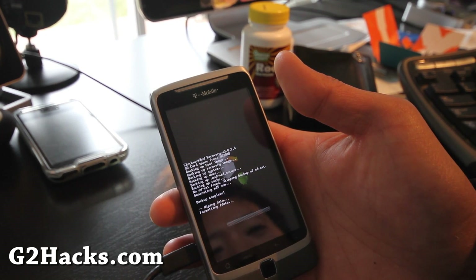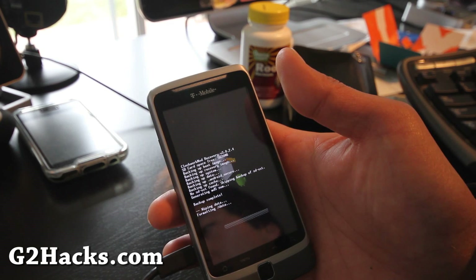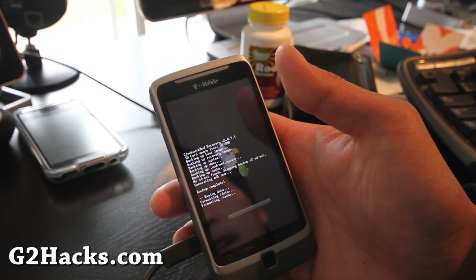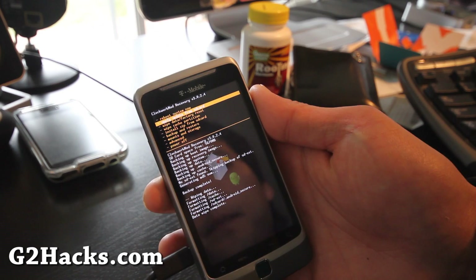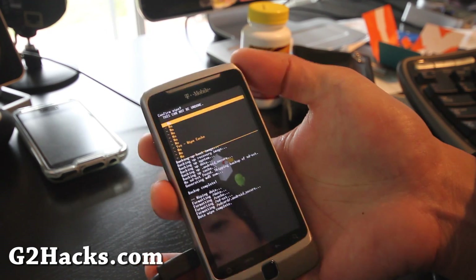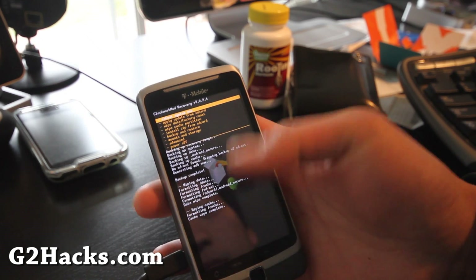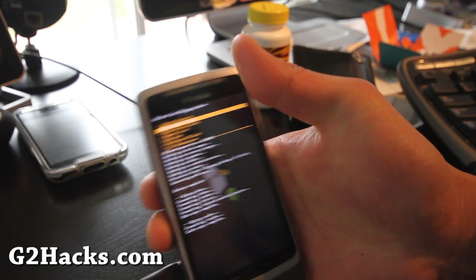I'm going to try to review a bunch of different ROMs — you can check out all the reviews without having to install them yourself. I'm planning to try one per day, testing battery life, speed, and overclocking. Next, wipe cache partition, then go to Advanced and wipe Dalvik cache too, just to make everything clean.